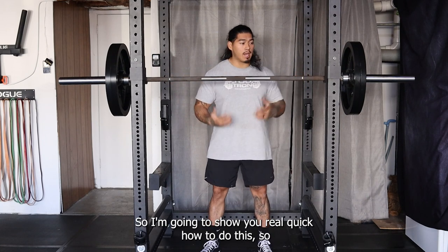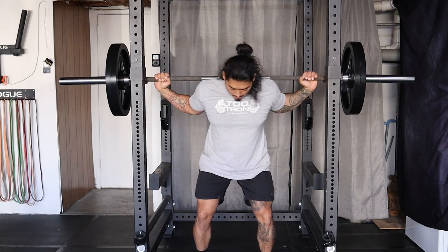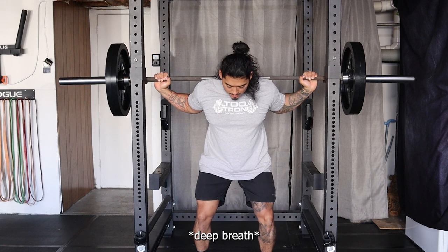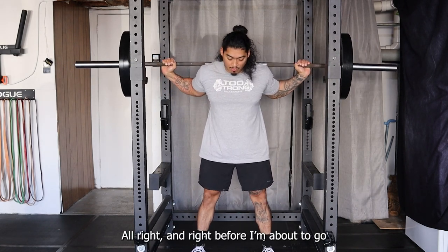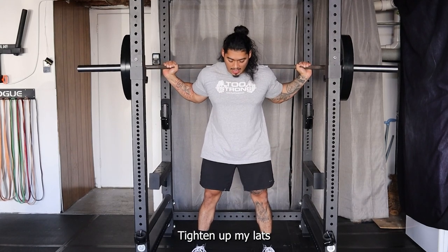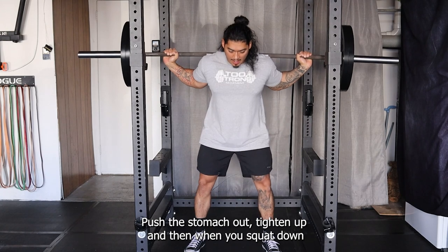Let me show you real quick how to do this. I get on the bar, get under here, take it, tighten it up. Right before I'm about to go, I tighten up my lats, push the stomach out, tighten up — and then squat down.